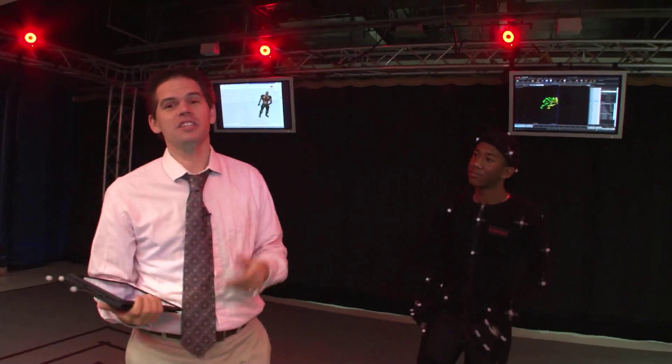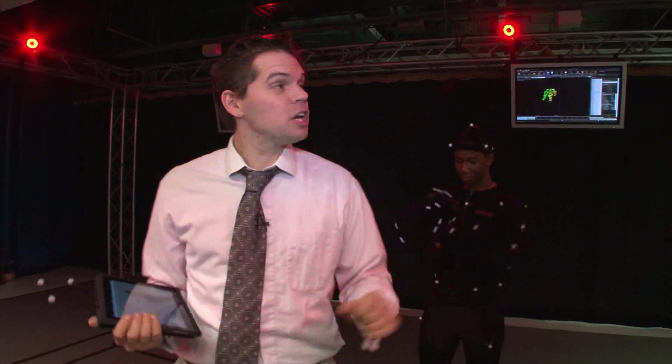Hi, I'm Jeremiah Bombeck and I teach here at Orlando Tech in the Digital Media Department. As you can see, we use the latest technology and techniques in our classroom instruction, including this Vicon motion capture system.